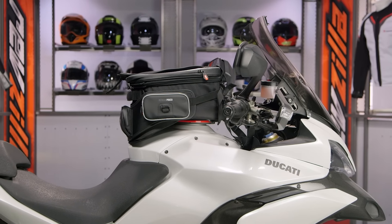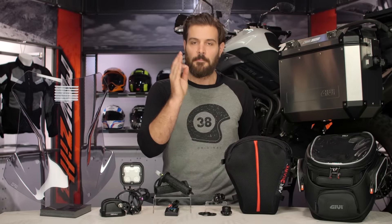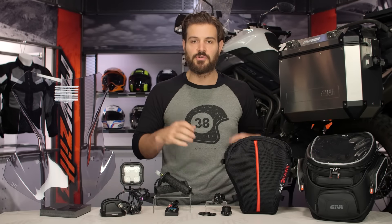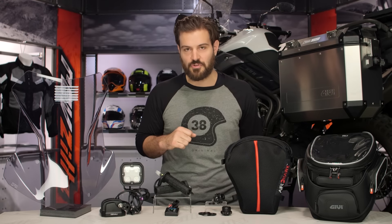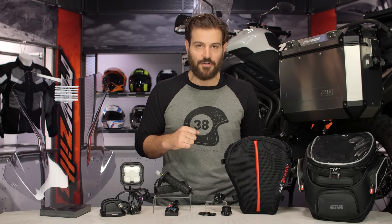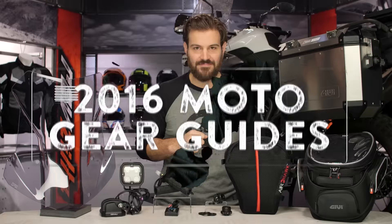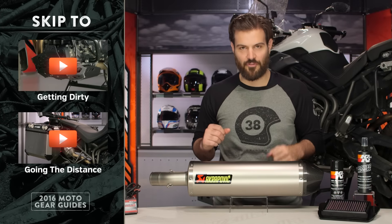Speaking of detailed breakdown videos, if you've seen anything up here that you want more information on, make sure to check out the detailed breakdown videos on each of these products, read other rider reviews, and make sure to subscribe to us at RevZilla to keep up with all the gear reviews we have rolling out. Now let's move into maximizing performance.